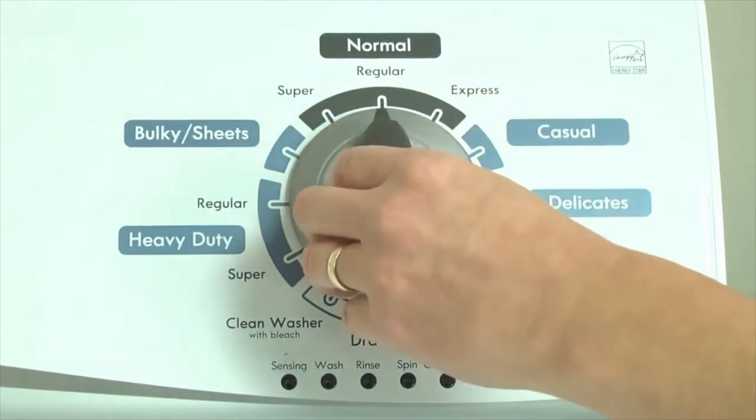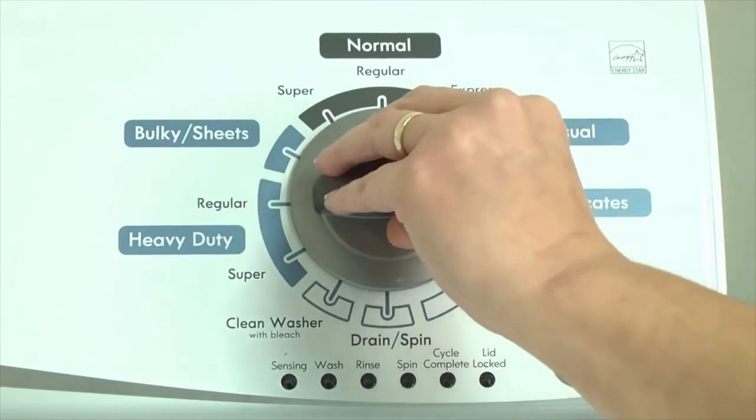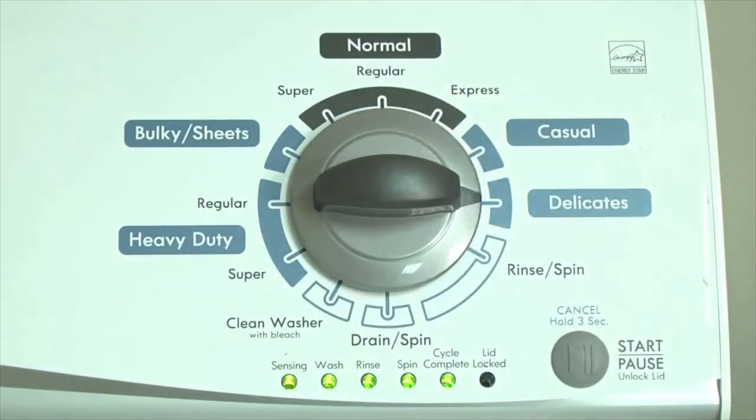Quickly, within about 6 seconds, turn the control dial 3 clicks clockwise, 1 click back, and 1 more click clockwise. All the green status lights blink when you successfully activate the diagnostic mode.